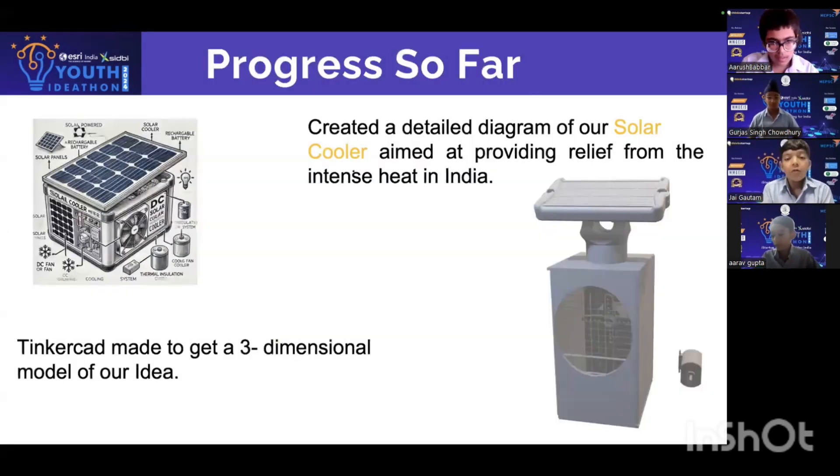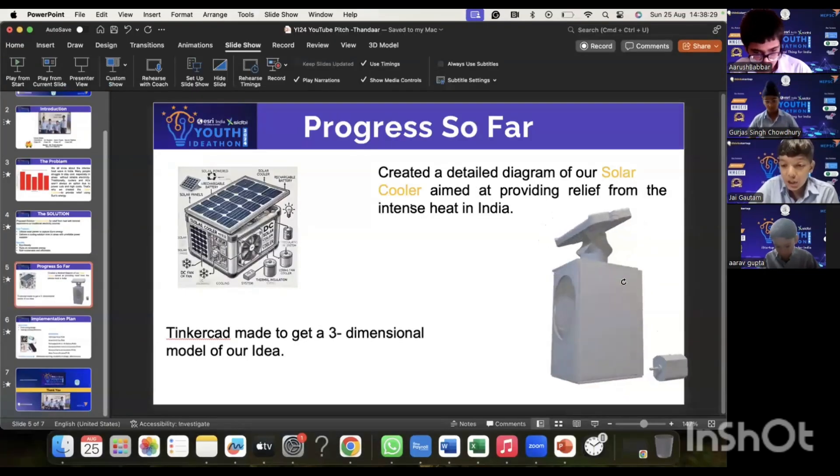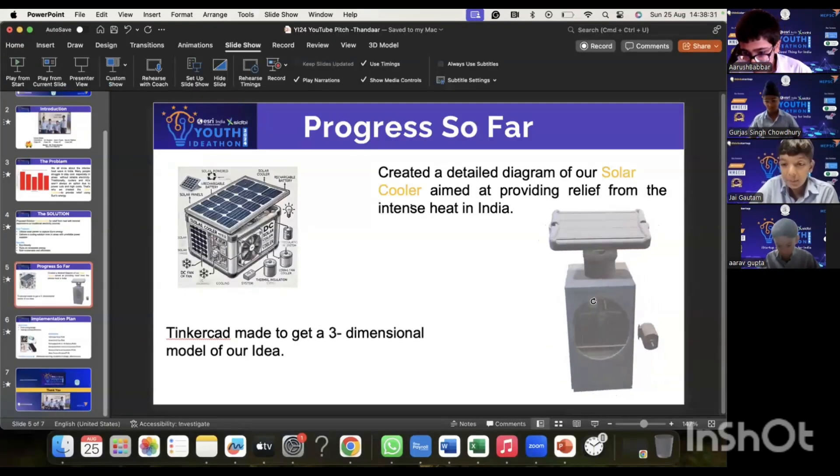So far, we've created a detailed diagram of a solar cooler, aimed at providing relief from the intense heat in India. Over here you can see we're going to be using many components. We also have a Tinkercad 3D model which helps us analyze and build our project.